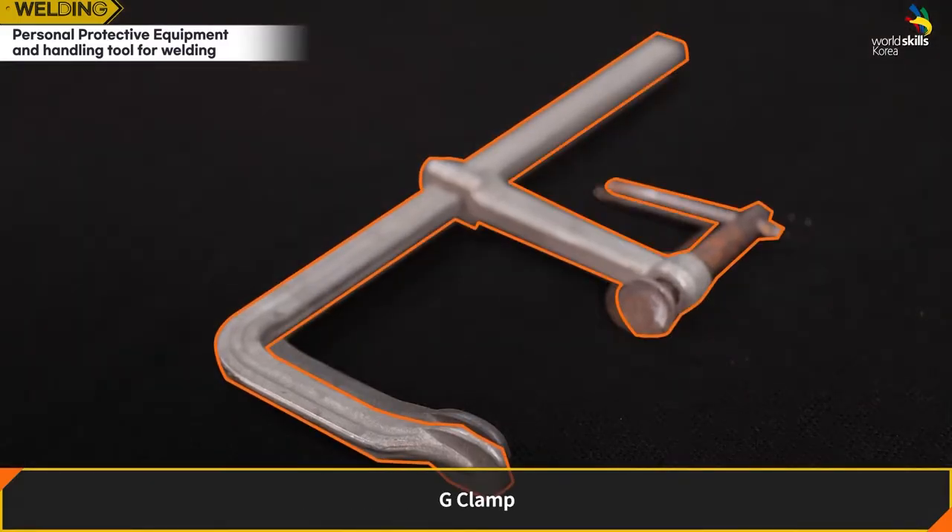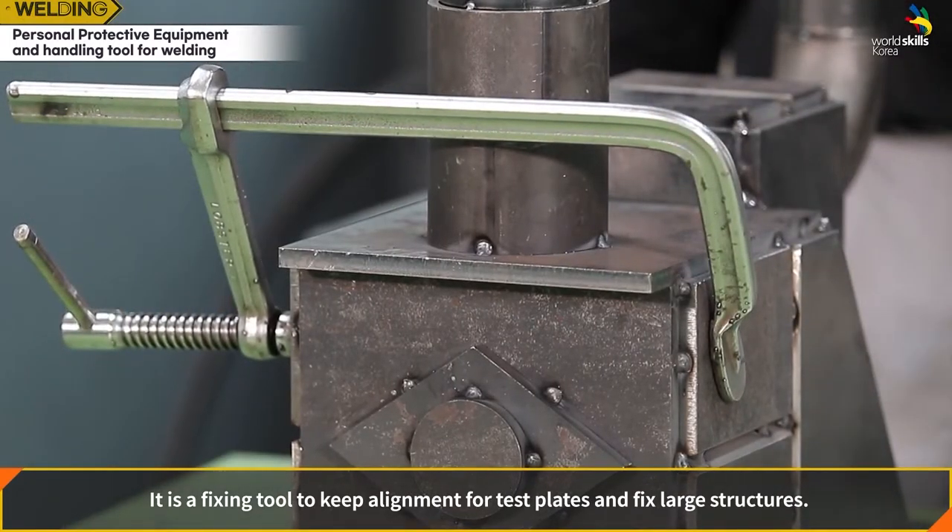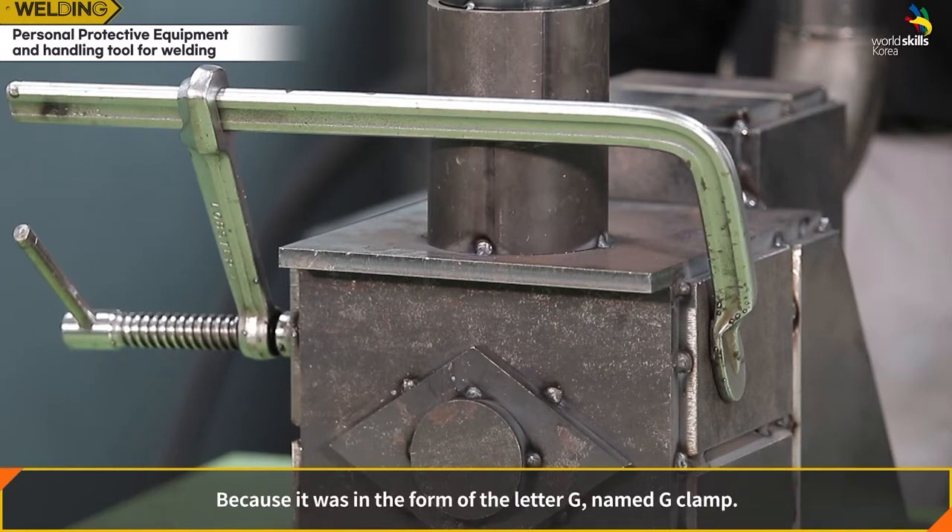G-Clamp: a fixing tool to keep alignment for test plates and fix large structures. It is named G-Clamp because it is shaped like the letter G. It can also be used to handle materials when they are still hot after welding.